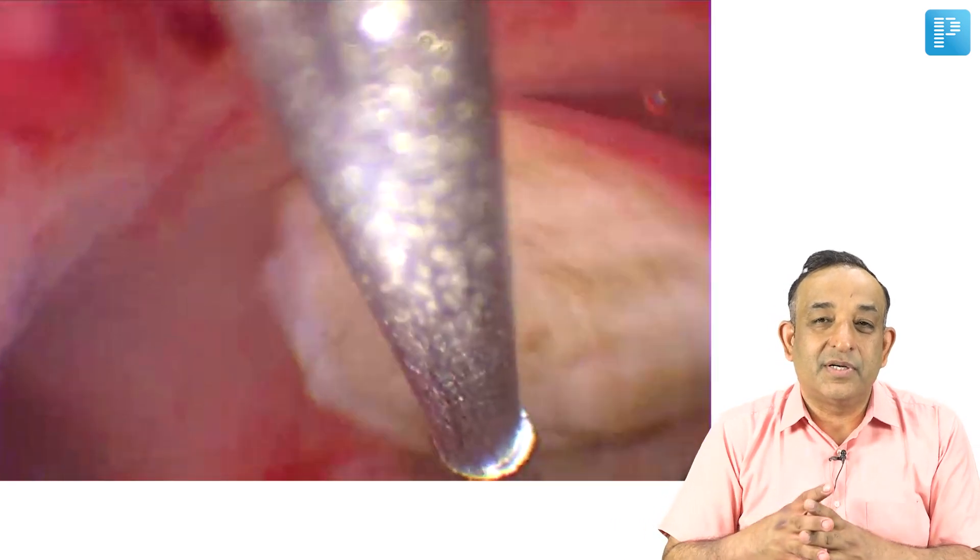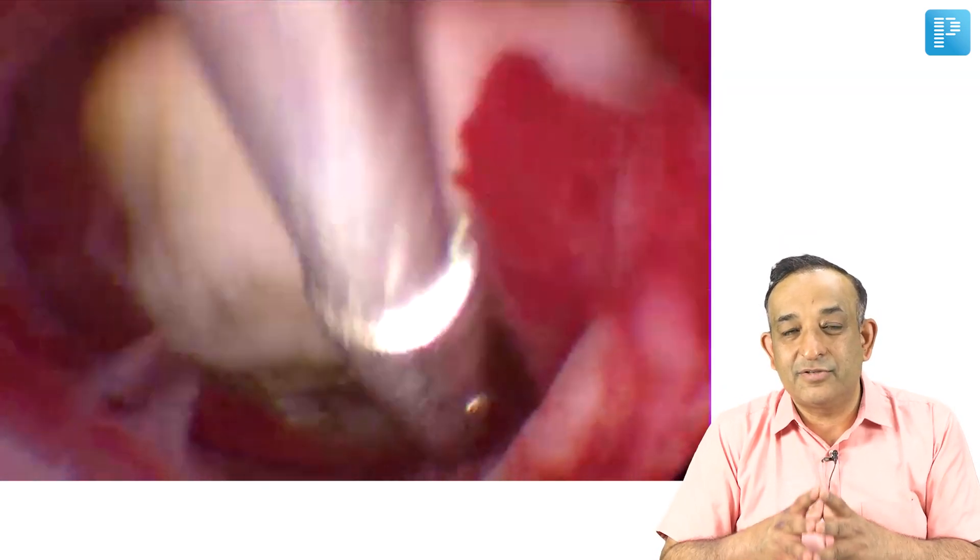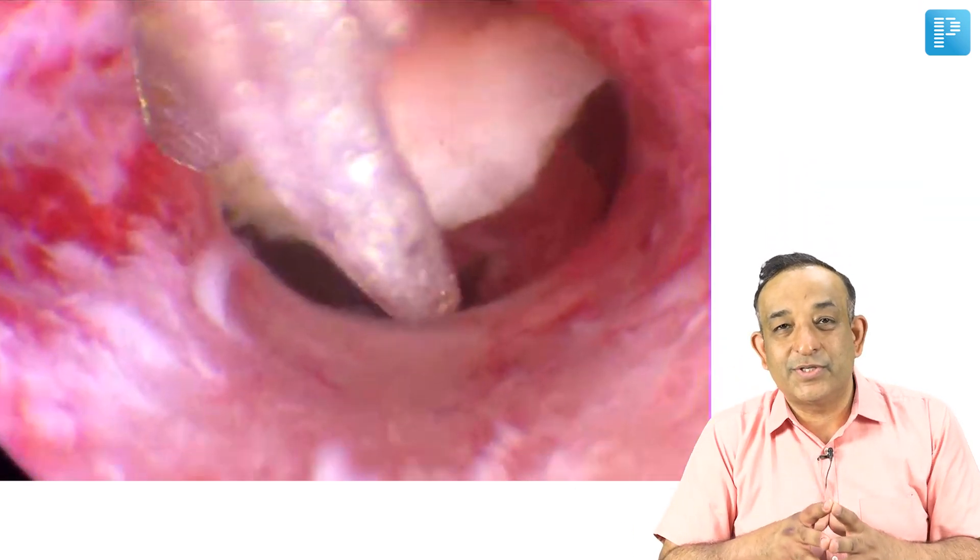And that is a hysteroscopic myomectomy for you — it requires a certain amount of skill, but it is fun to do surgeries and it is fun to do hysteroscopic myomectomy. I am sure all of you liked this. Thank you.